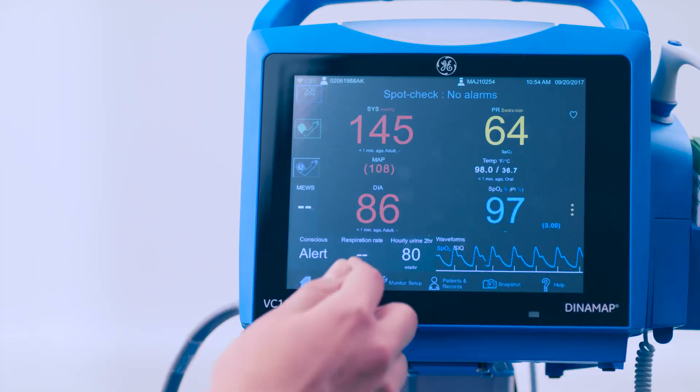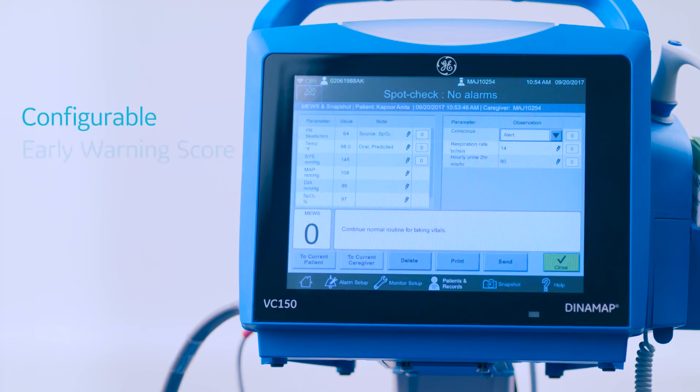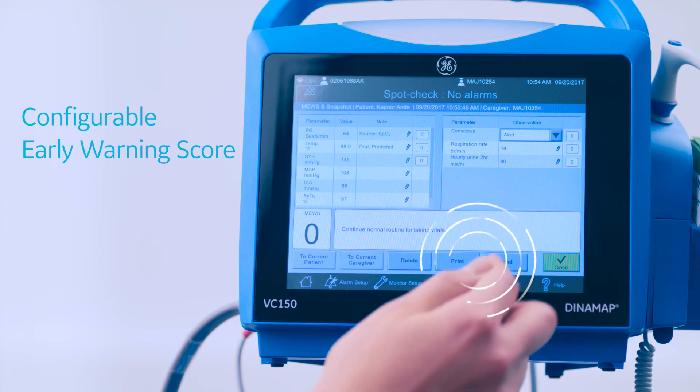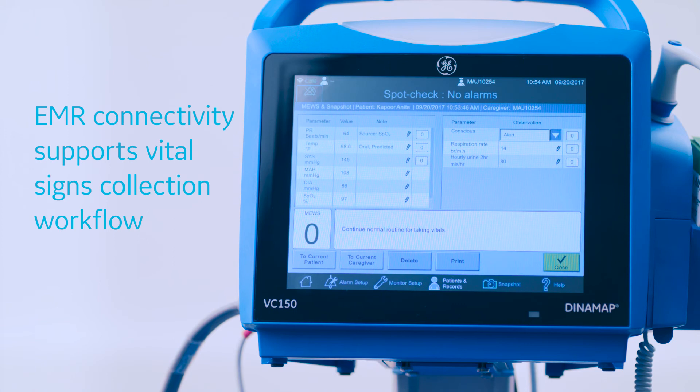After completing the measurement, add manual observations such as respiration rate. If optional early warning score is in use, the score is calculated after all required information has been charted. Send the vital signs and patient data directly to the hospital's EMR.